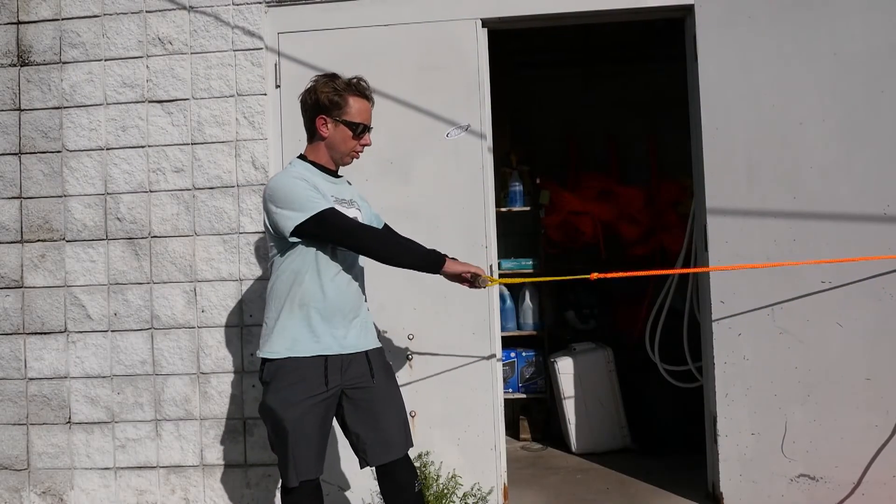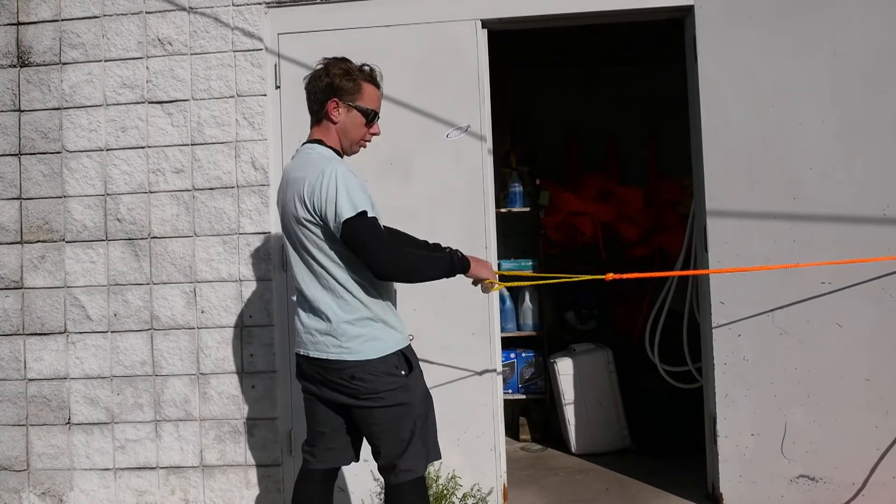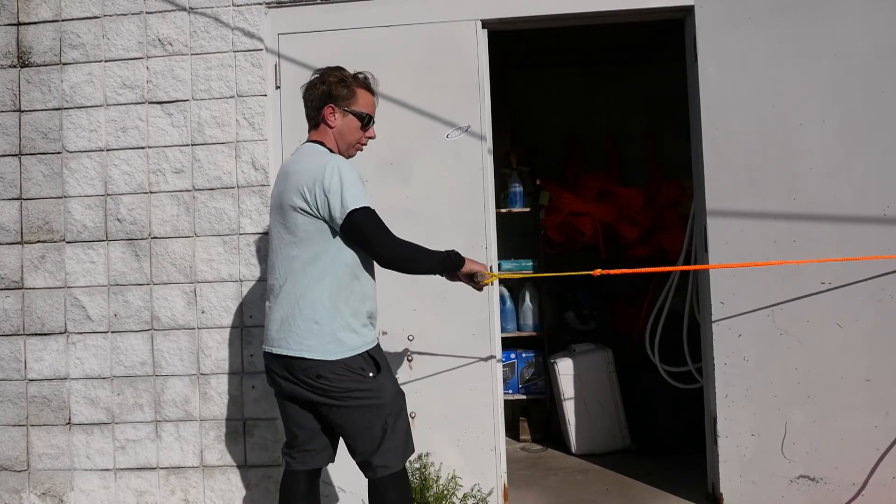I'd recommend holding onto the handle with specifically your lead hand, holding nice and low with a bent elbow. You can hit it with two hands, but many beginners tend to pull on the handle towards their middle or their back hip, which will put you into a spin. So if you insist on riding with two hands, make sure you straighten your back elbow so you can bring the handle more in line with your lead hip.